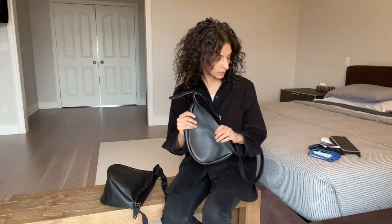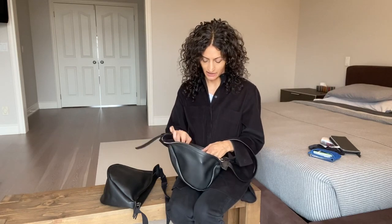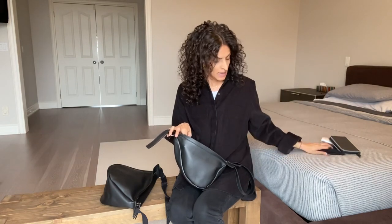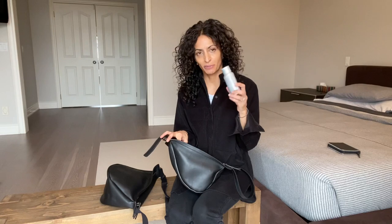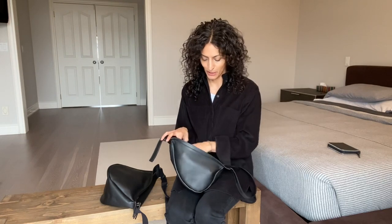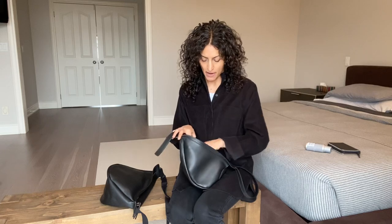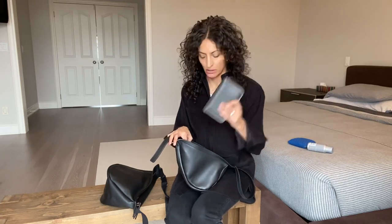It seems to be absolutely the right size for a pick-up-and-go with your wallet, your keys, your mask. I'll show you what I can get in it: my Bottega wallet, which is the small version, gum, masks. For those of you that watch my hair video, you know I don't travel without my hairspray. I will swap out the small wallet and show you that my trusty larger Brunello also goes in.